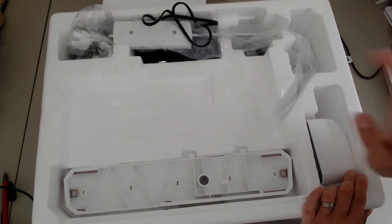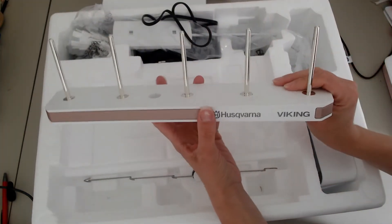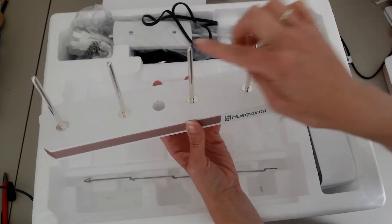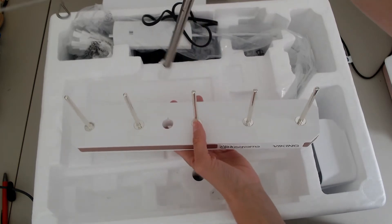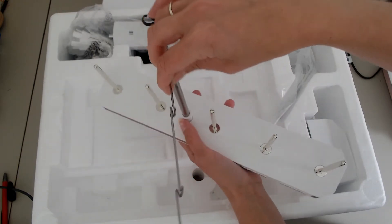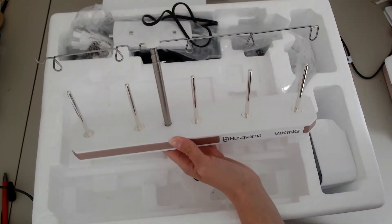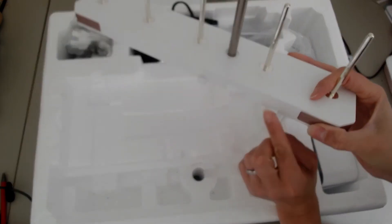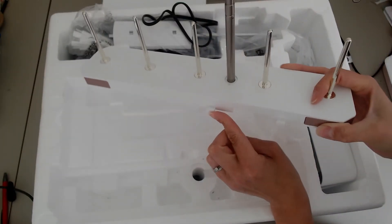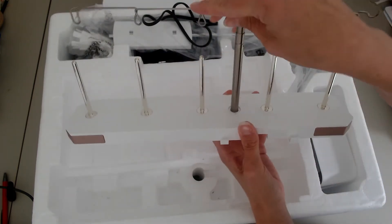The next thing I'm going to take out is the thread stand. This comes in two sections. You've got the spools where you actually put your thread on, and then you've got your telescopic stand which just slots into that — turn it so you've got two on one side and three on the other. That pulls up when you're actually threading and using the machine, and here you've got two little clips that slot into the back of the machine. Really easy just to pop together.